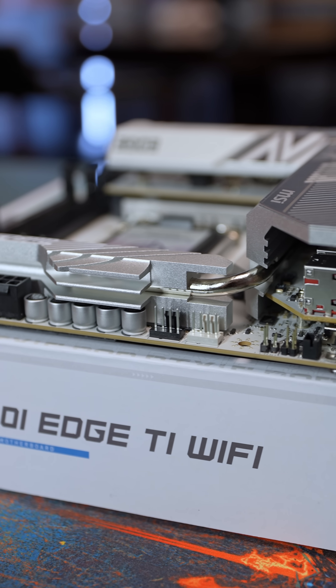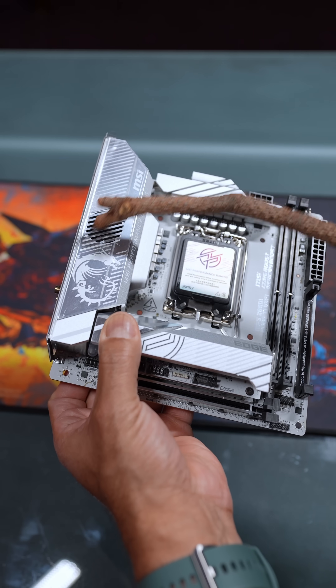For its size, it has robust cooling. MSI calls this their Frozer Guard, and there's a fan in here as well.